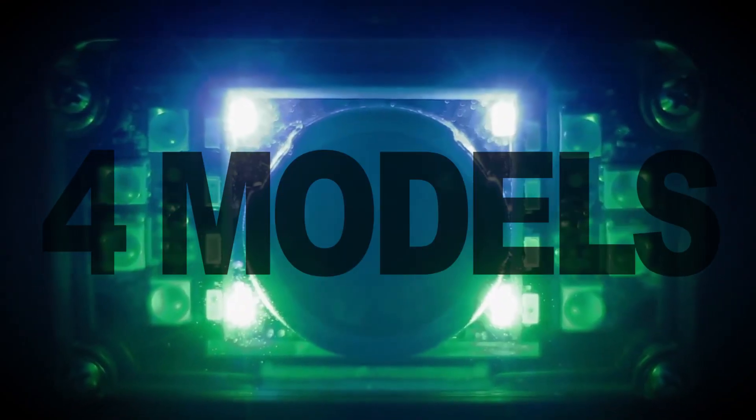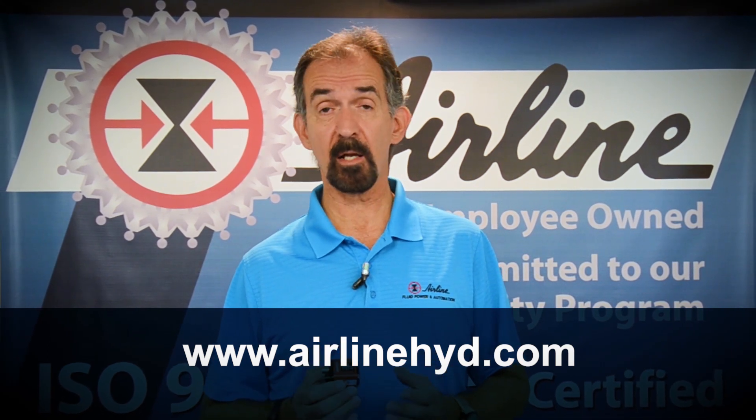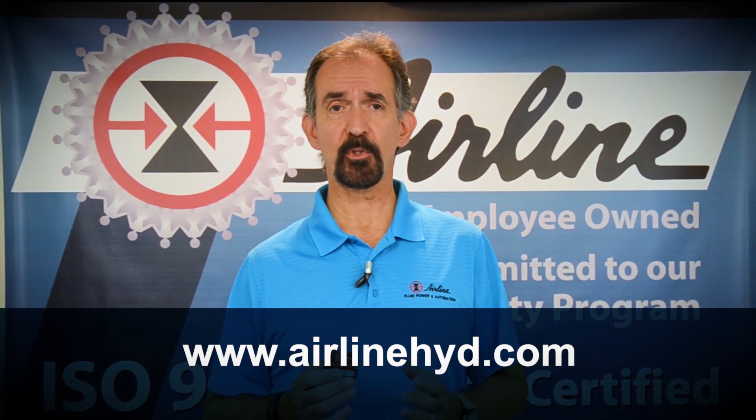MicroHawk comes in four different models, so if you need assistance selecting the correct one for your application, just use our online chat and one of our product experts will be happy to help you. The MicroHawk and other great products from Omron Microscan are available on Airline's website. Just visit www.AirlineHyde.com to easily purchase your products.